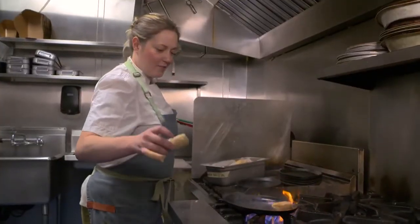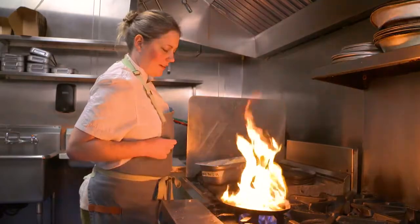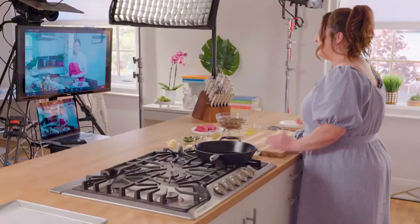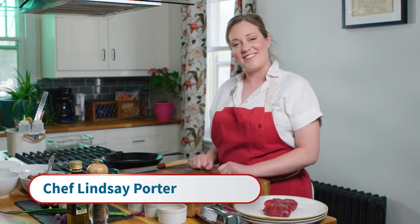Joining me in Alberta is Chef Lindsay Porter. She's the chef consultant of The Common in Edmonton and has just opened her own restaurant, Kalina To Go. Hi Lindsay, I'm so excited to be cooking with you today. Hi Mary, thanks so much for having me. I'm really excited as well.